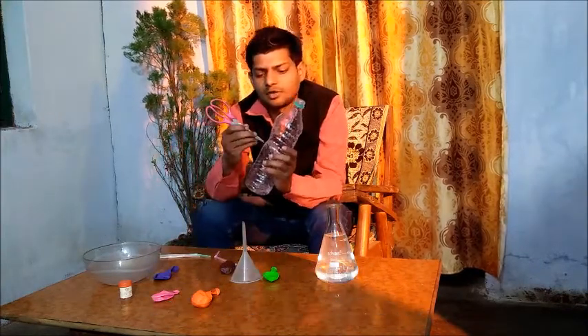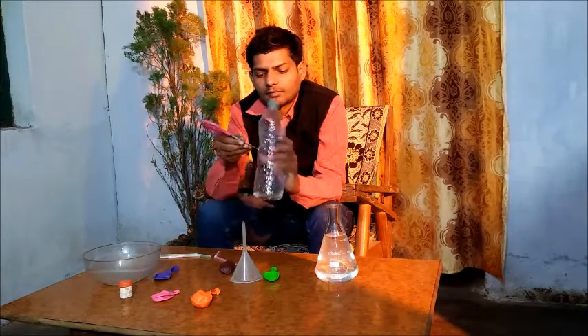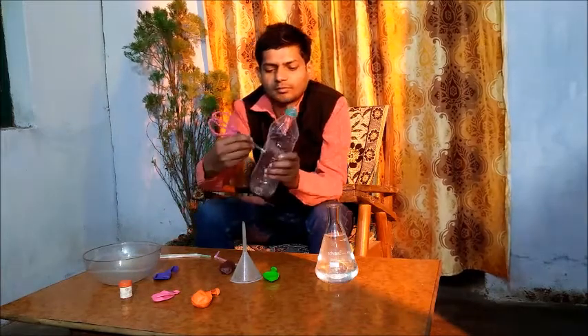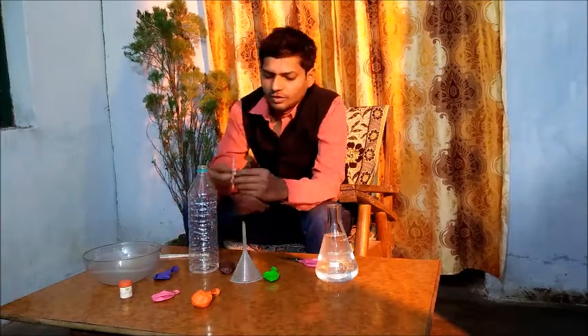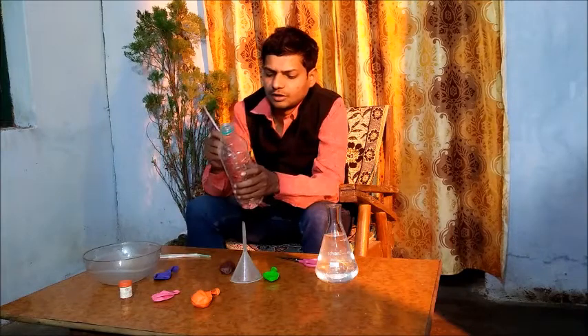Now we will start the experiment. With the scissor, we will make a hole in this plastic bottle like this. Now we will insert this straw in the hole.